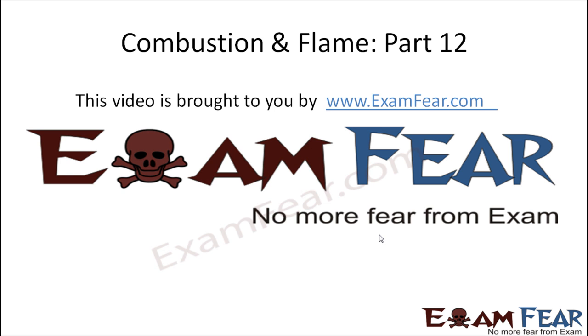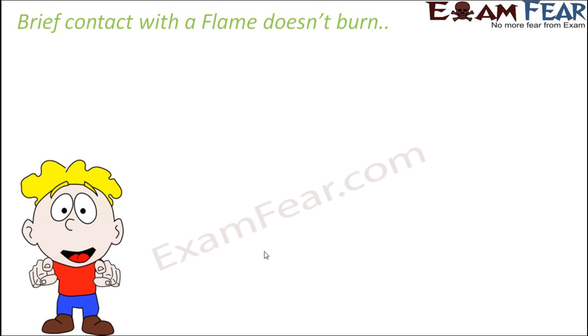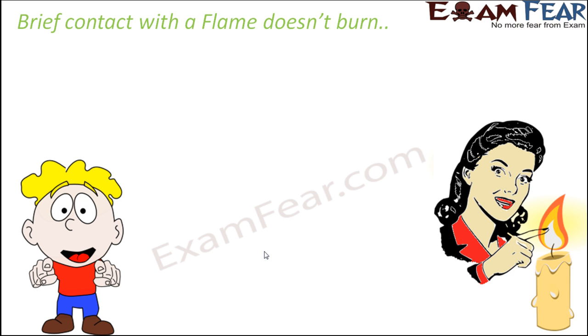Hello friends, this video on combustion and flame part 12 is brought to you by examfear.com. I was just telling you about the magic which many people do and we feel amazed. A brief contact with a flame doesn't burn — but please do not try this yourself. If you ever see somebody doing this, you should know what's actually happening.